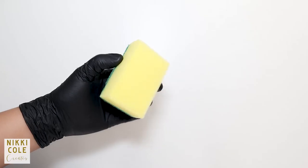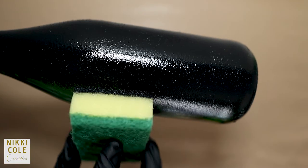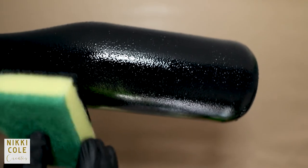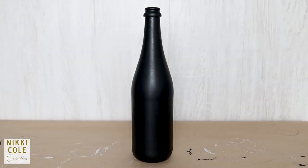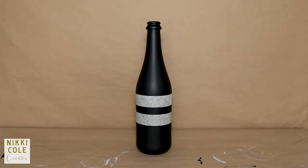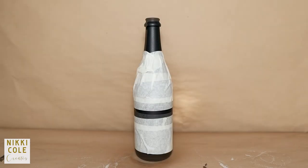Using a dish sponge, apply some black chalk paint all over the bottle. When dry, place levels of paper tape around the middle of the bottle, then cover it up with more paper tape for maximum protection.